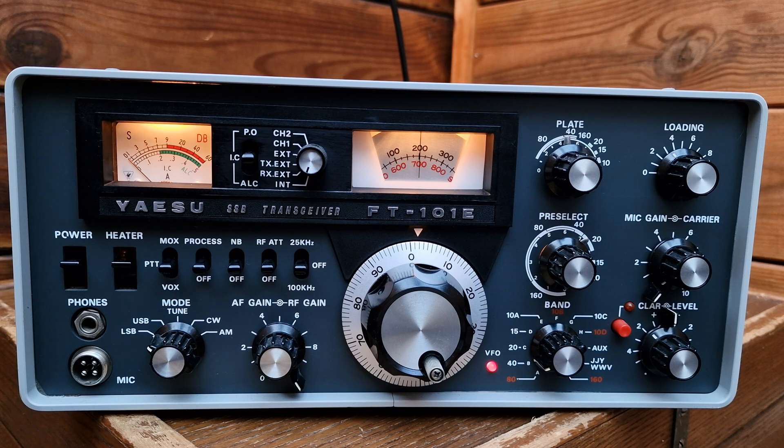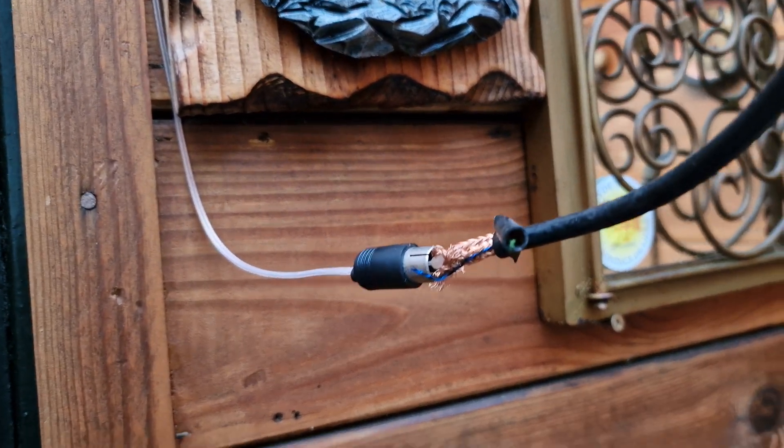I'll be putting this on eBay and also on the marketplace and at local events here in the Netherlands, so if somebody is looking for an FT-101E in excellent condition, this is your opportunity. I've already removed all the antennas from the top of the house since we've moved. I thought before I leave I'd make a video. I connected a piece of wire to the antenna - just for receiving only.